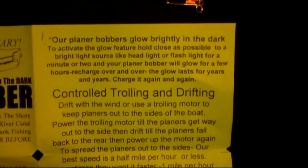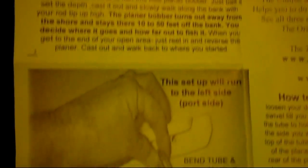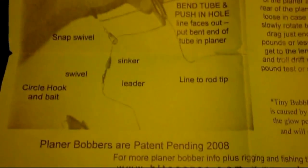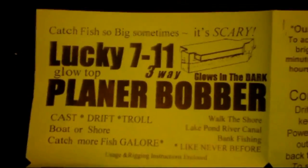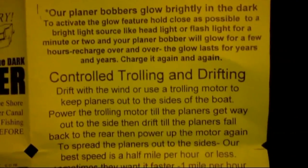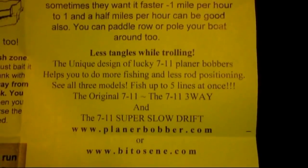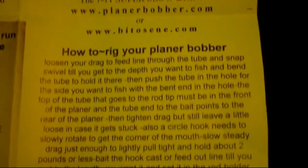Jug fishing has caught fish way bigger than the world record for any rod and reel. People winning tournaments are using tactics such as drifting, strolling, and bottom bouncing. Planer bobbers are about the same thing as jug fishing, only a little better because it's controlled — you can make it go where you want, make it stop where you want. When a fish hits, instead of chasing the jug, you've got it on your rod and reel and a good chance at a world record.